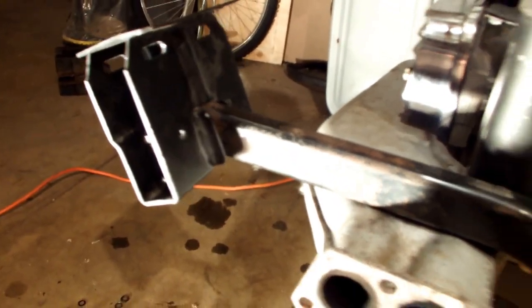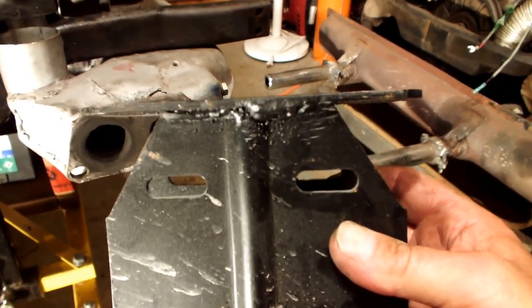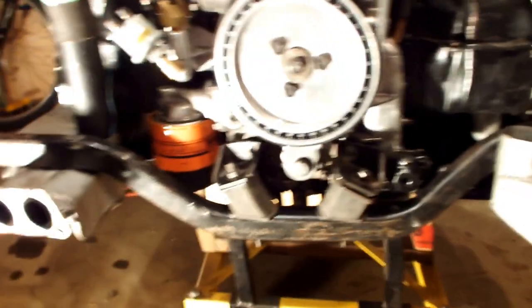That mounts up like so. And then on the other side, same thing. I think this is the one you have to cut — it actually comes up to a bit of a T, and to a triangle, and you have to cut that. Hold the plate like that, goes on there like that. There's the mustache bar.